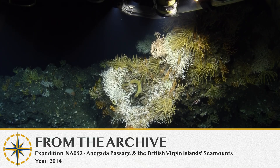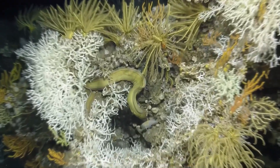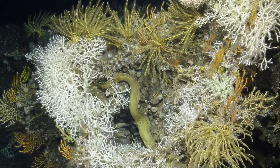There's a basket star — that's what I was looking at. A bunch of sea stars. There's an eel right there in the center, hiding in there. There's the eel poking out saying hi.